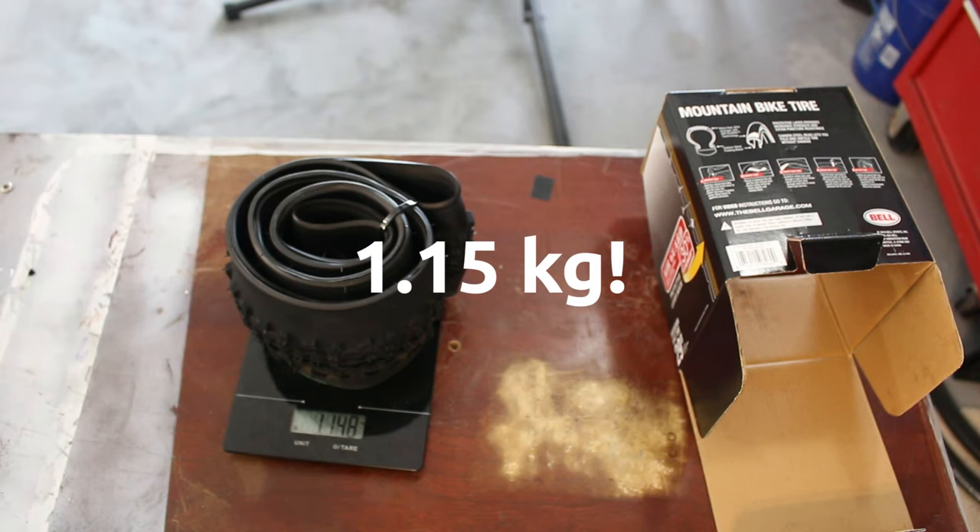It looks like we have 1.148 grams without the box. Let's see if we can get this on the wheel. It seems so big — it seems too big, just kind of my first impression. This thing seems really, I don't see how in the world this is going to go on.